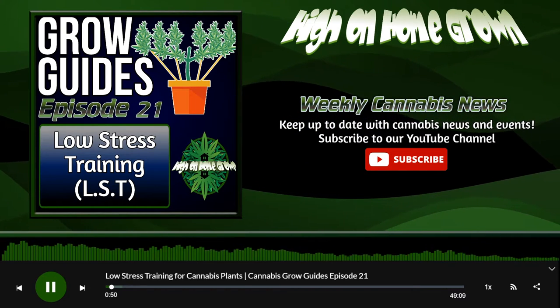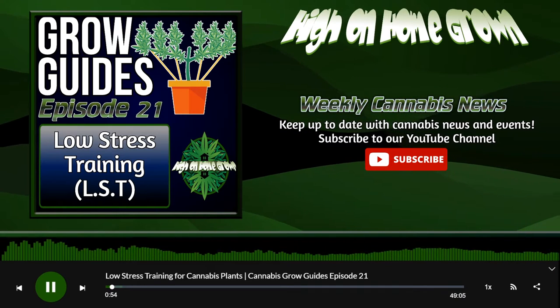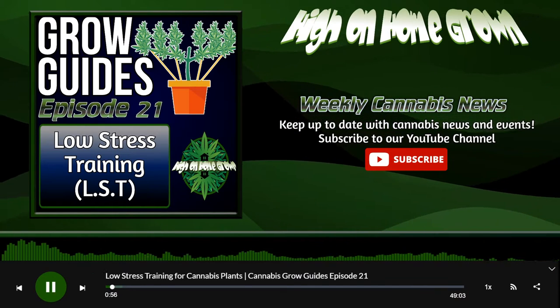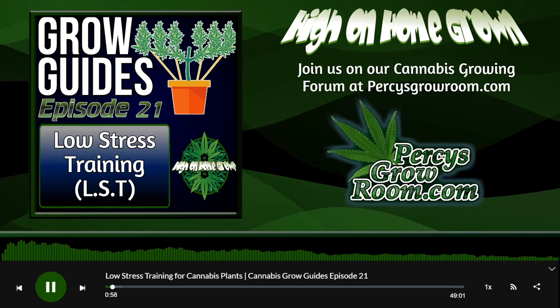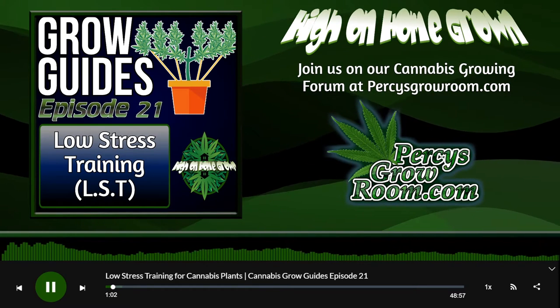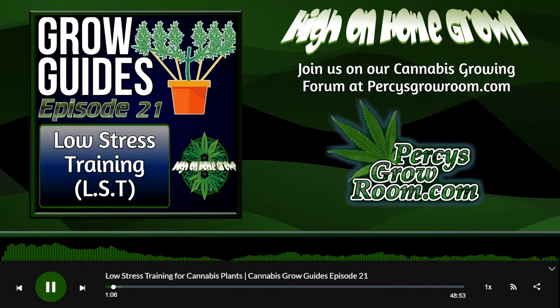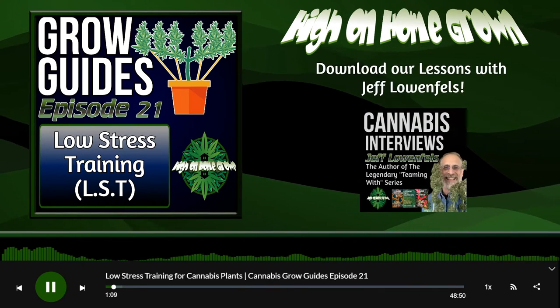For this episode, we also have Chad Westport joining us again. Thanks to Chad for coming. At the end of the episode, you'll find all the information you need to find Chad on social networks or on his website, so stay tuned for that. If you have any questions, you can find us at percysgrowroom.com. Enjoy the episode.